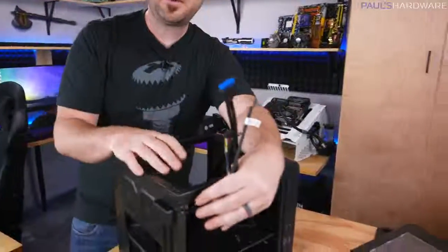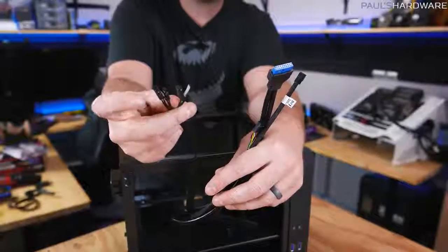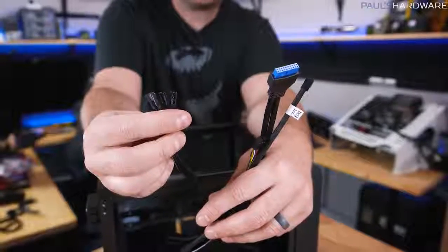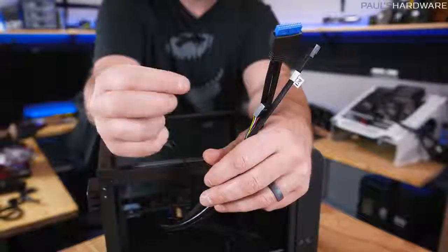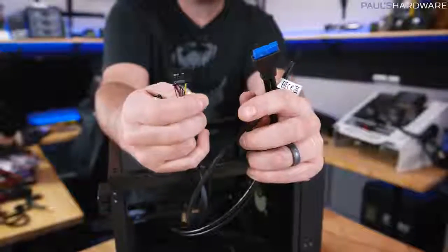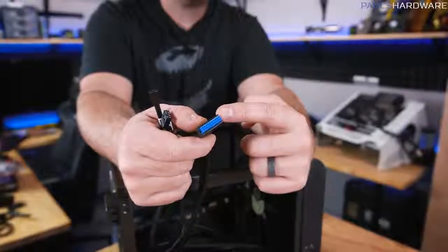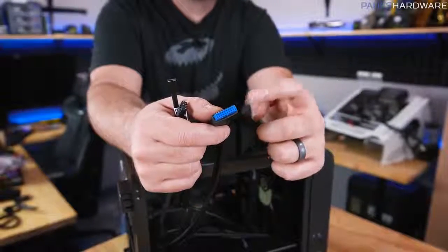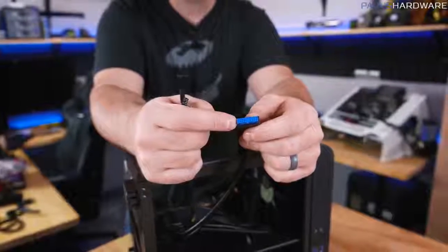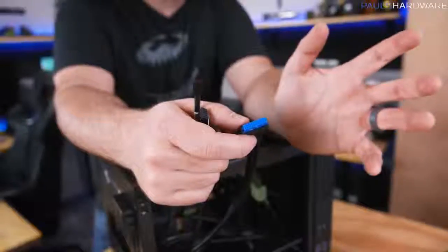The front panel connectors are the most frustrating part of building a computer. They control your power switch to turn the system on and off, reset switch, and LED lights for hard drive and power activity. You also have an HD audio plug for your front mic and headphone jack, a 3-pin fan header for the case fan, and a USB 3.0 header. There's also a newer USB 3.1 header — make sure your case and motherboard headers match if you want that.